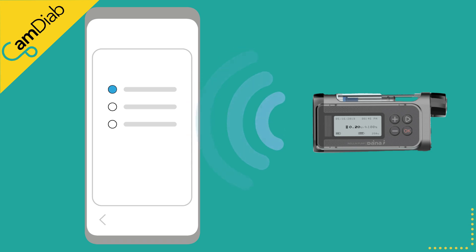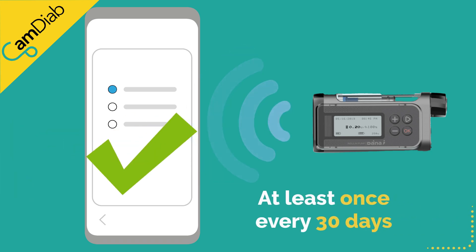You will need to be connected to the internet at least once every 30 days to maintain the pump pairing with the CAM APS FX app. This is for cybersecurity reasons.